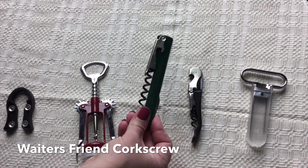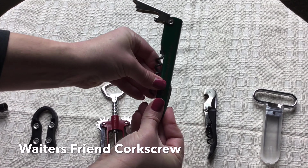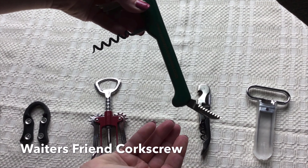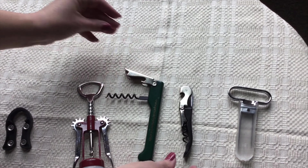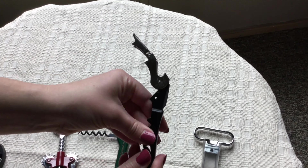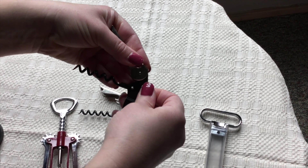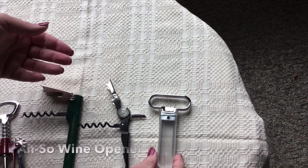The next ones are two examples of the waiter's friend corkscrew. The first one I'm showing right now is a single hinge with a serrated edge knife, and sometimes they come with a foil cutter similar to the one shown previously. The second is the double hinged waiter's friend with a serrated knife to cut the foil, and this is my personal favorite.